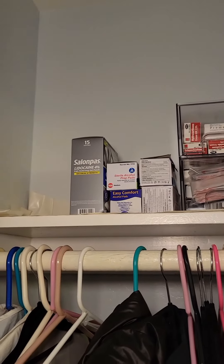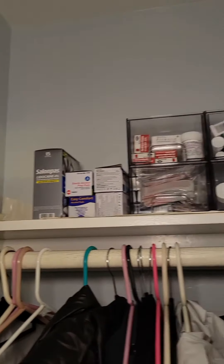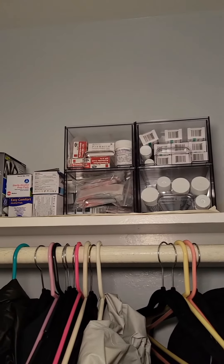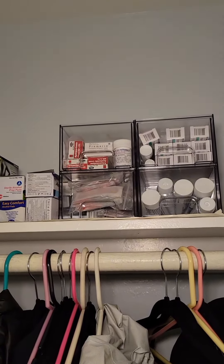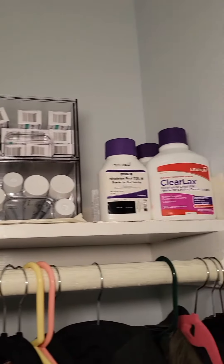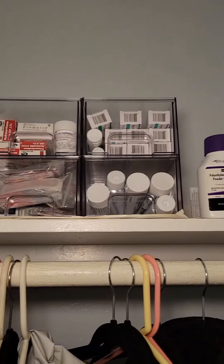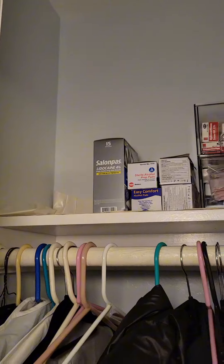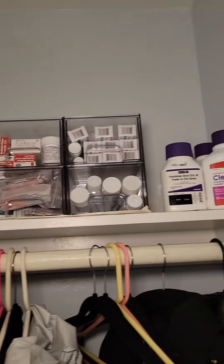If you're looking for a multi-purpose organizer for your home — for the bathroom countertop, even for makeup, pantry, in the closet like mine, or even in the garage — I would definitely recommend this product since it's very sturdy, versatile, and multi-purpose.